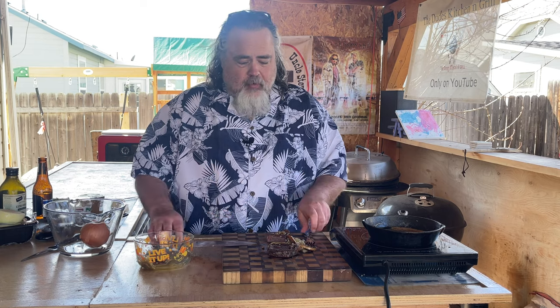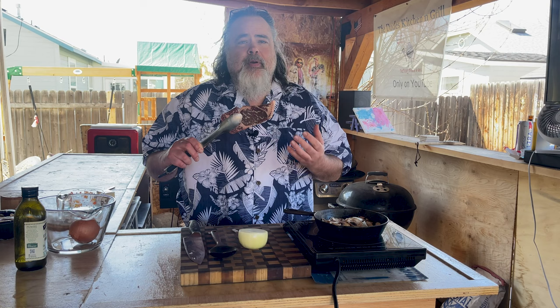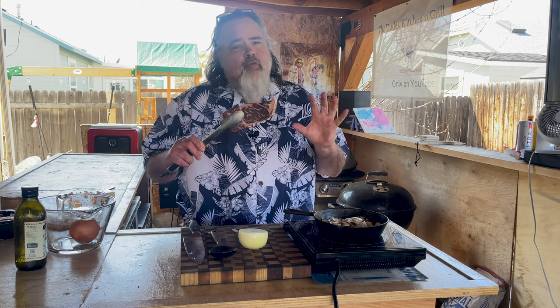I recently came across a 75-day dry-aged ribeye. Now I know dry age is all the rage — I've never had it personally, but I hear a lot of people have and they really like it. I want to give it a try.